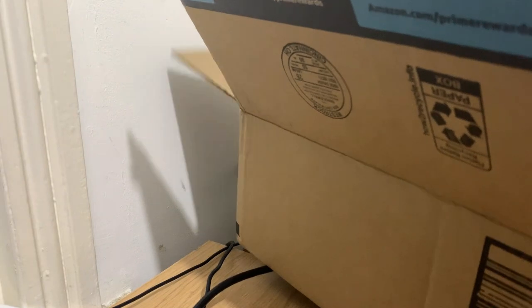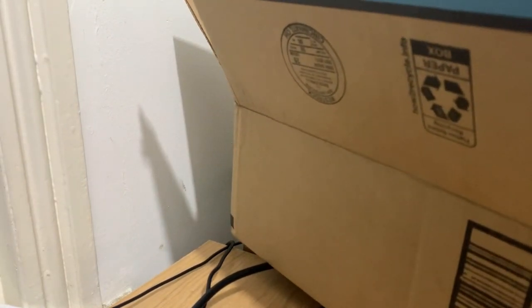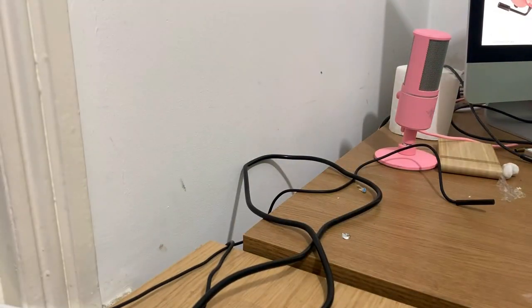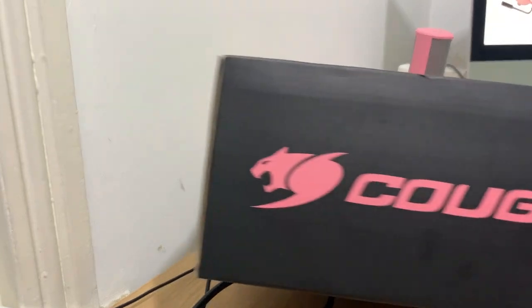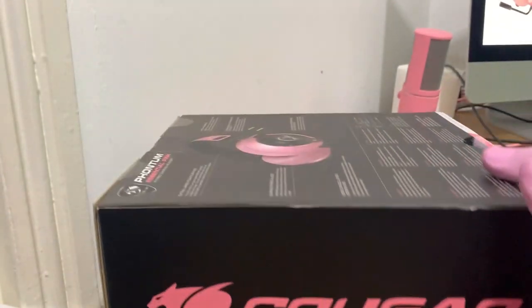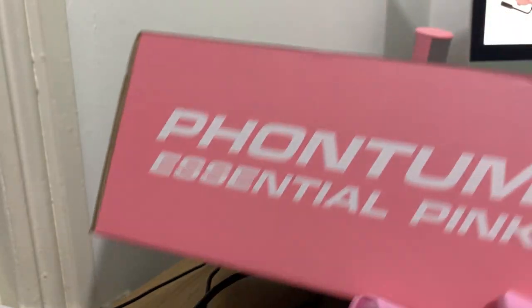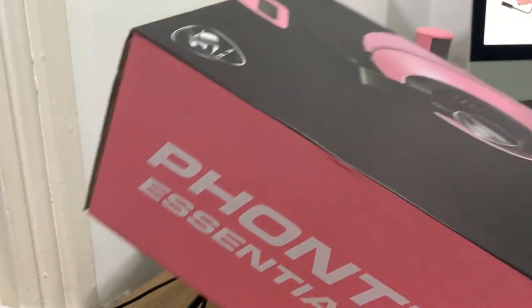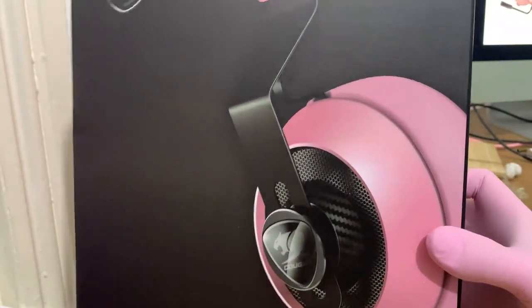I've seen them reviewed by a lot of viewers, but mostly under 25. I found Cougar. So here we go — the box is quite nice, very central pink. So far I'm liking them; they look quite nice.